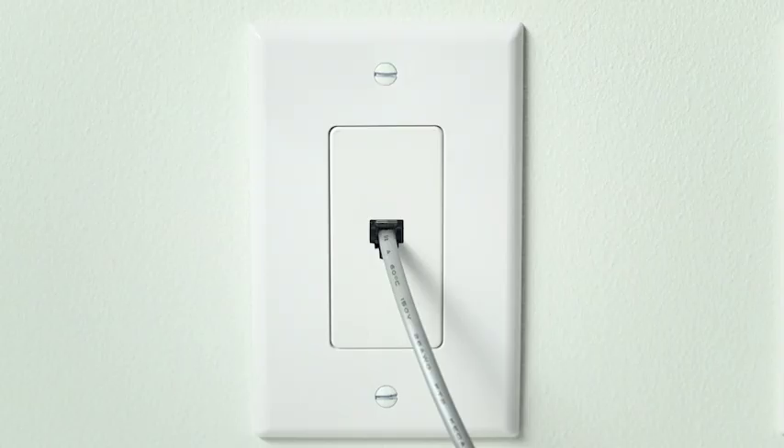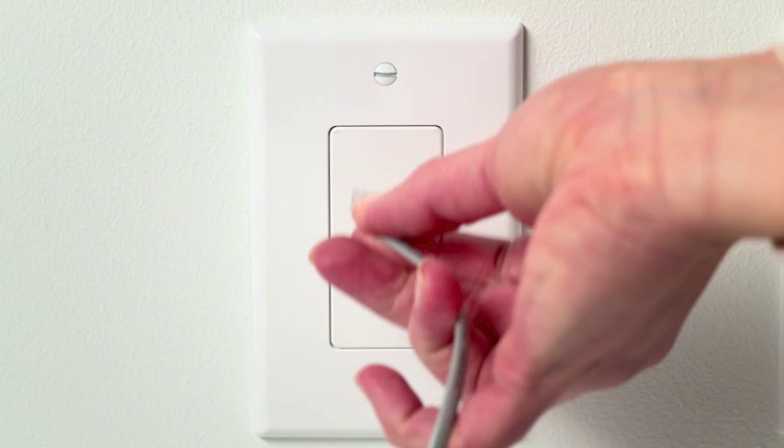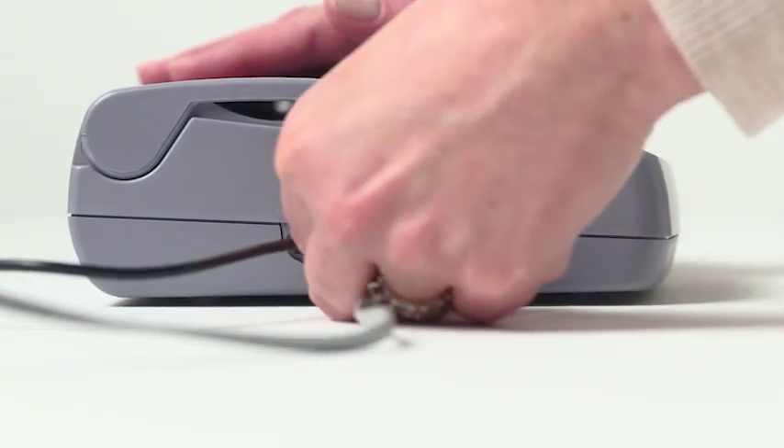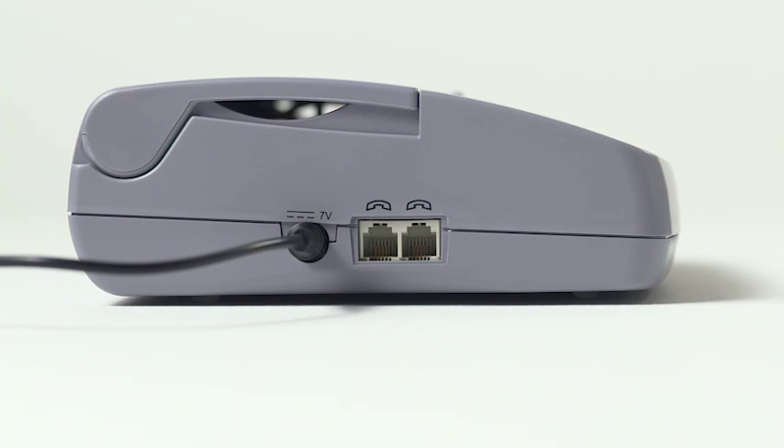Right now, your CareLink monitor is connected to your home's analog phone jack. First, remove the cable from the wall phone jack. Then, remove the other end of the phone cable from your CareLink monitor.